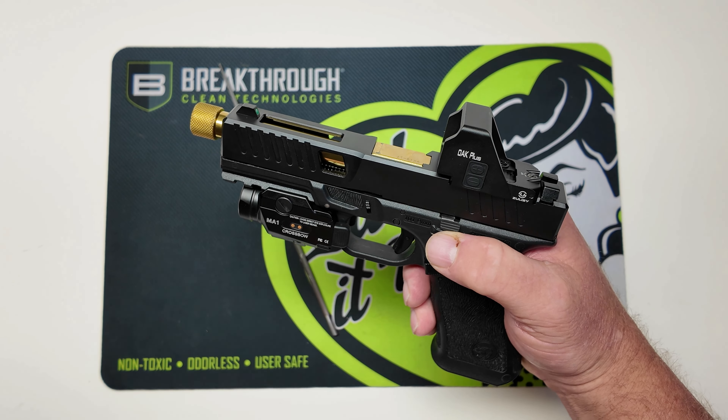This gun is clear — no mag, nothing in the chamber. If you've been watching the channel, I did an unboxing video on this, and then we took it out to the range for a first impressions video before I put the optic on it.